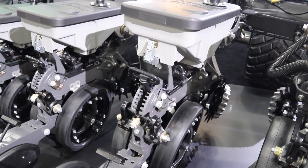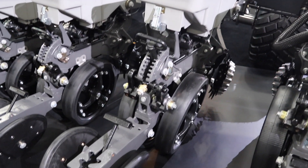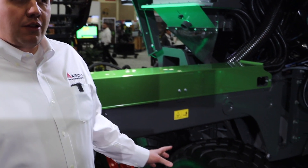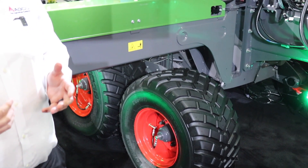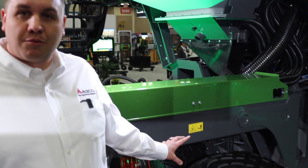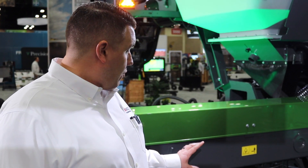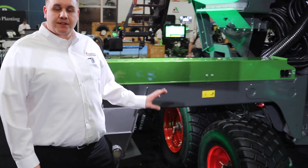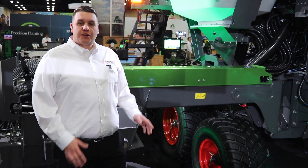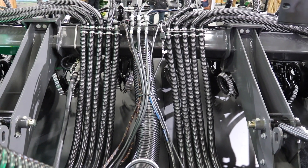One of the great features of the Momentum planter is Load Logic, our weight management system. A key component is our inline tandems — on Momentum we have a wheels-out-front configuration, which eliminates pinch rows. With the inline tandems you get the footprint of tracks at the cost of tires while maintaining road speed. The small front tire is intentionally smaller than the rear so that in challenging conditions it has a tendency to rise up and out to get you through.